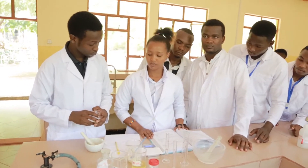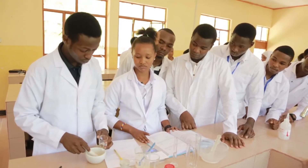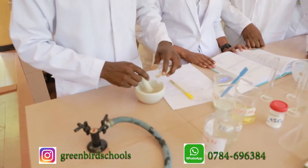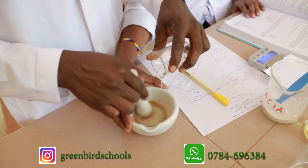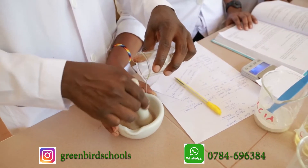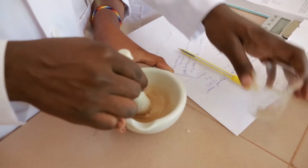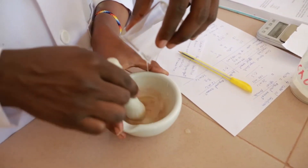First, you place the acacia on the dry mortar, then you add the castor oil slowly while triturating. While mixing our primary emulsion, we are mixing using one direction in order to get the required product. As you can see here, he is mixing using only one direction.